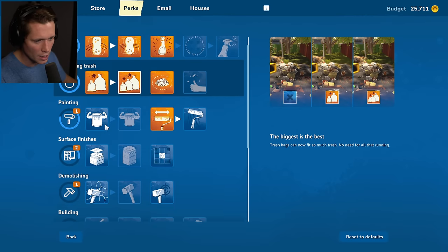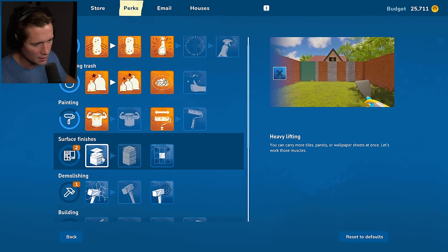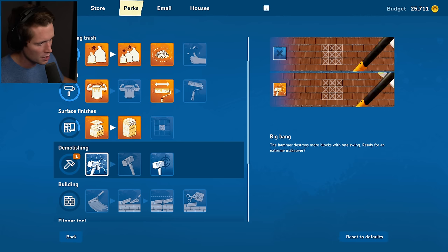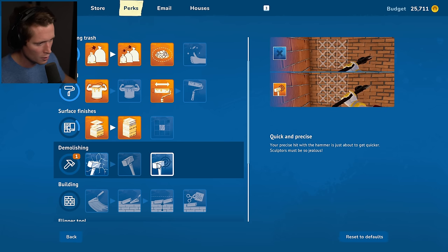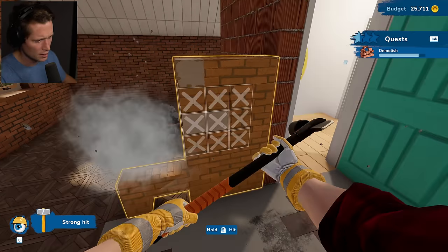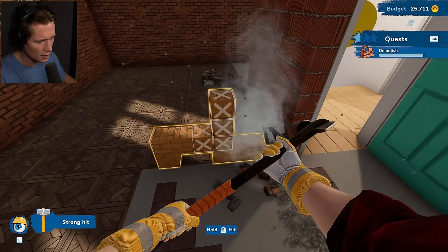We have a painting perk point — I'm going to say paint saver. Roller uses less paint, that's a really big upgrade. We're also going to do heavy lifting and strong man for tiles. Demolishing hammer option: destroys more blocks with one swing, or quick and precise — I'm going to go quicker. I guess it's a little bit quicker; not really all that much. I think the other one would have been better, but that's all right.